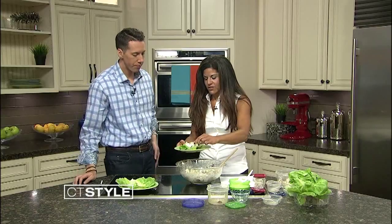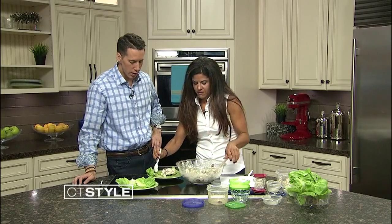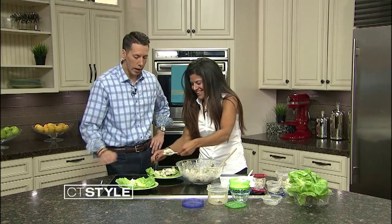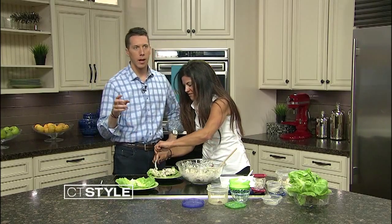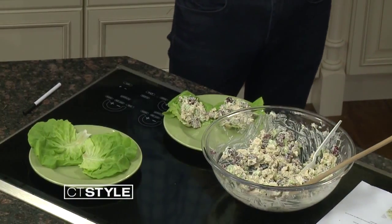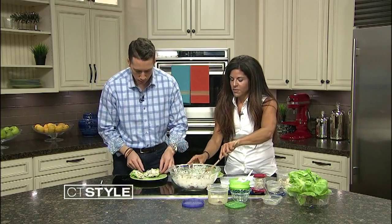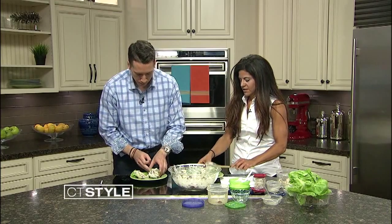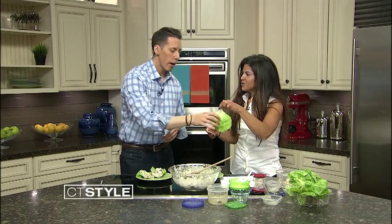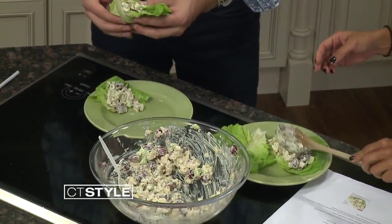What's cool about lettuce wraps is that oftentimes you have a meal and you have the bread and it becomes so filling, whereas this is something where you're getting the same nutrients but it's a little bit healthier. It has that nice crunchy taste, and you feel better afterwards — you don't feel like you just inhaled a lot. I want to make like a taco out of it!